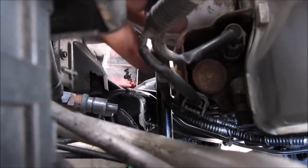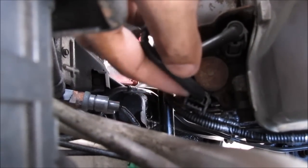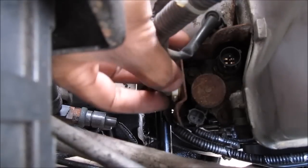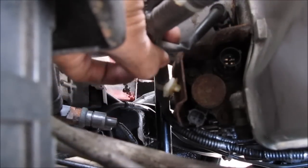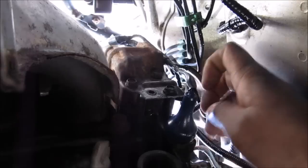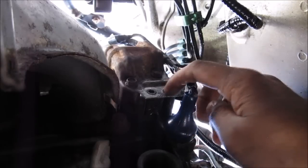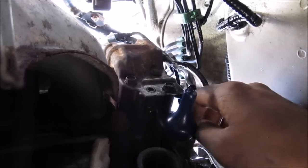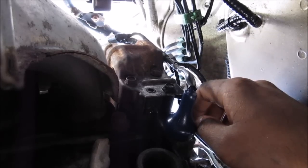This here is the top of the VTEC solenoid gasket. There's one electrical connector here, another one back here, and then there's this one electrical clip that you pull out to free the wires from the VTEC solenoid. With the filter moved out of the way, you can clearly see the three 10mm bolts that need to be removed to get the VTEC actuator off the engine.